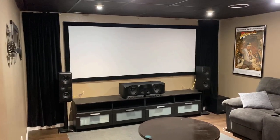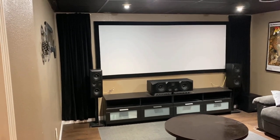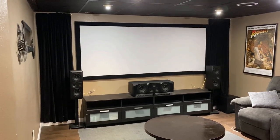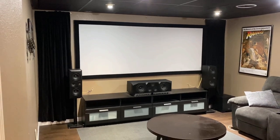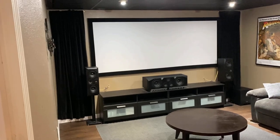All right guys, here is the tour of my home theater for 2021. I only got a few extra pieces last year, and maybe something else different this year, so we'll see how that goes.